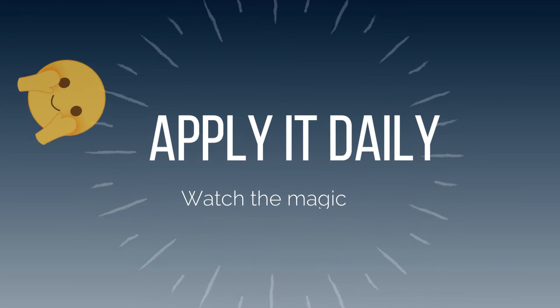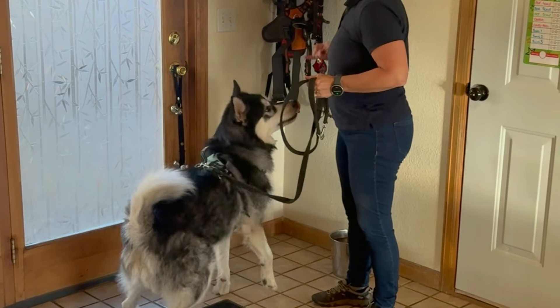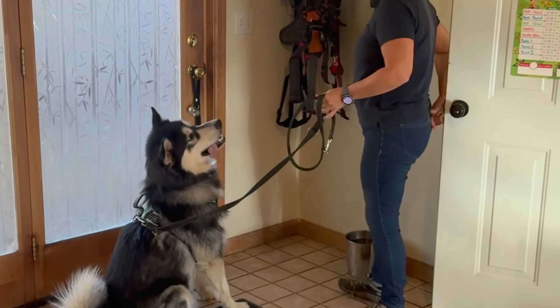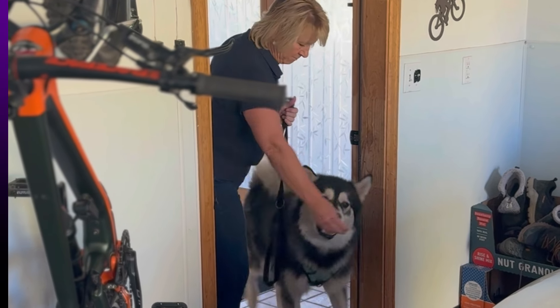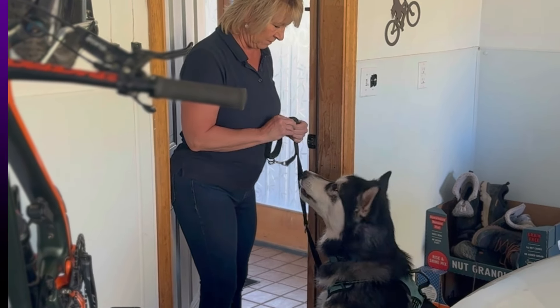Now that your dog understands the basic command, it's time to practice at all exits: all doorways, a back door, a car door, their crate. You can even use this to prevent big dogs from running up or down steps and knocking people over. The more you practice in different environments, the more your dog will generalize this behavior and understand they need to wait at all exits and entries.